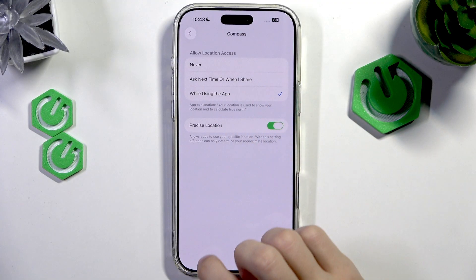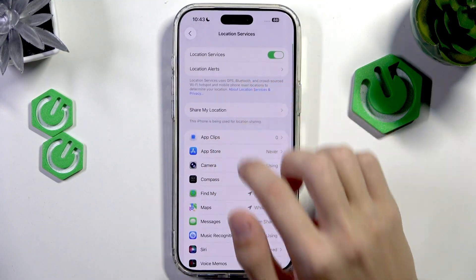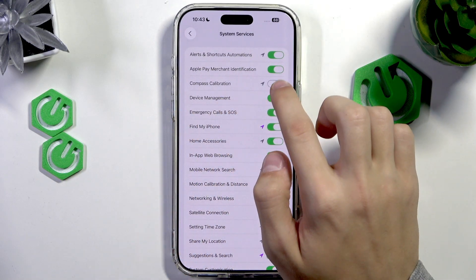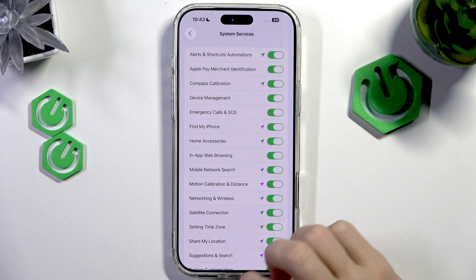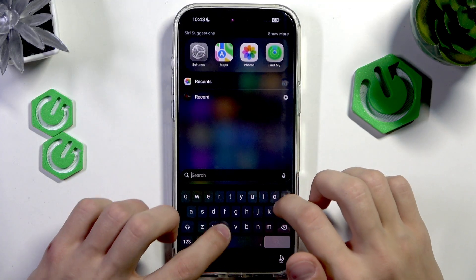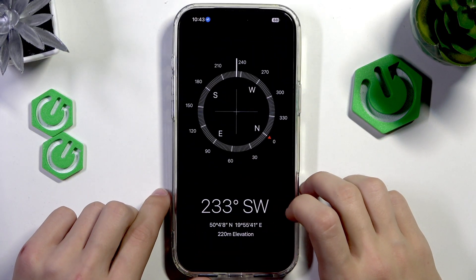It should look like this. Then we're going to return to Location Services and scroll down to System Services. Here we're going to enable Compass Calibration like this, and then exit out of the Settings and open up the Compass app to check if everything works correctly.